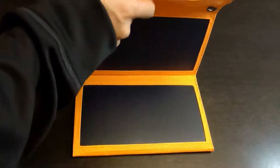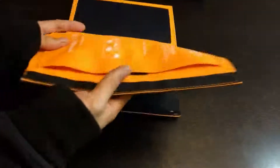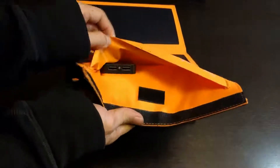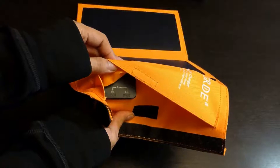It easily folds back up for minimal space, and there are two ports located inside this Velcro pouch for you to use. They are both 2.4 amps.